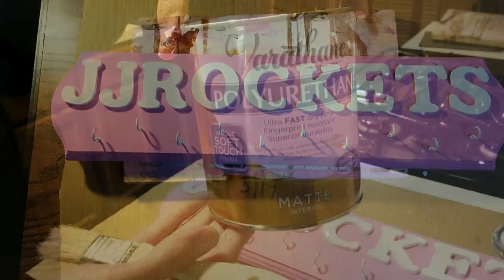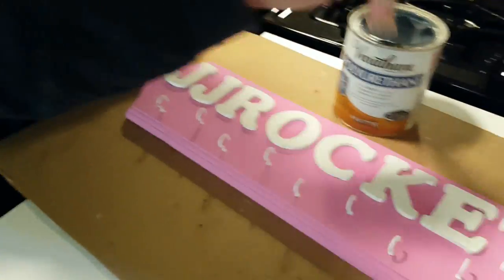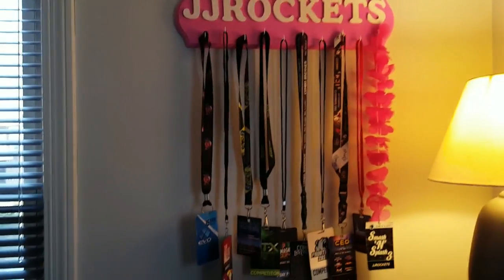Optionally at the end, you can put a clear coat of polyurethane on to help prevent your paint from scratching, but it shouldn't be an issue if you're just hanging it up high on a wall anyways. I had a can available so I just did a coat just to be safe. And once it's all dry, all you have to do is hang it up and add some lanyards.